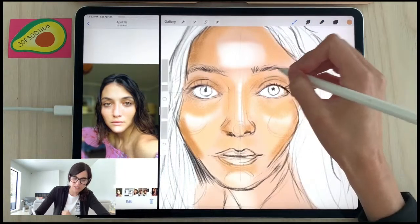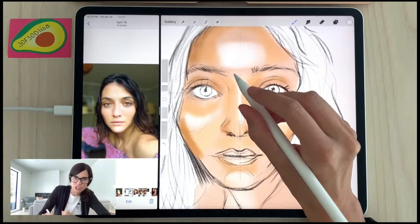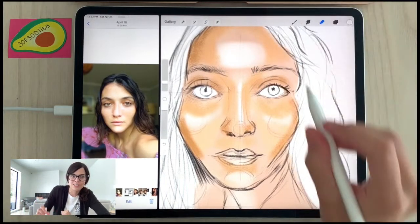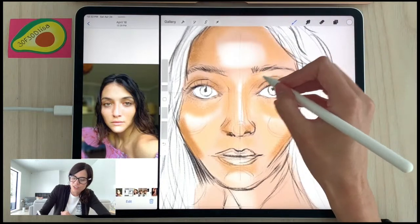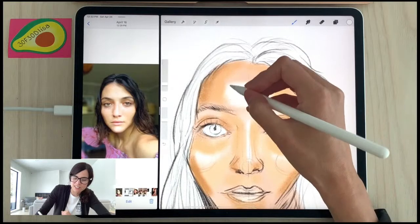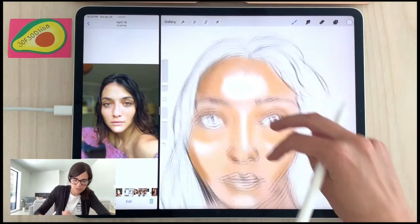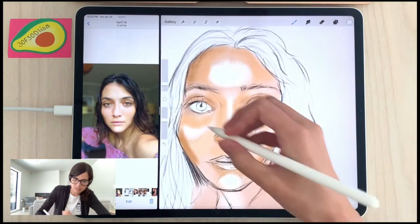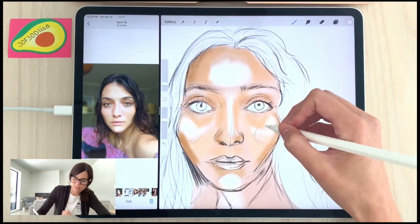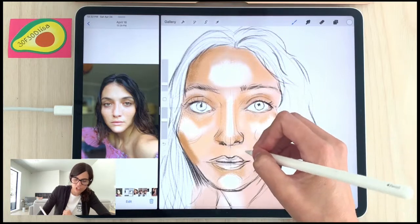Does anyone with the new Apple Pencil find themselves accidentally toggling it — switching to the eraser? If you tap on the Apple Pencil, it switches back and forth between the eraser and the brush, which is cool but can happen accidentally.